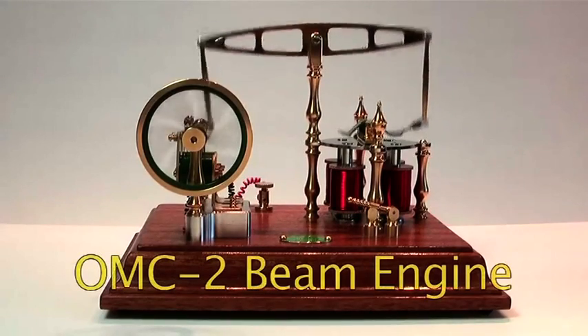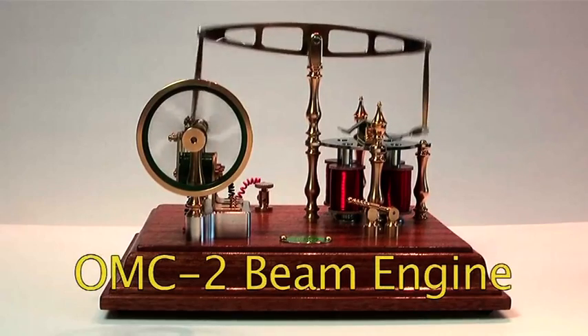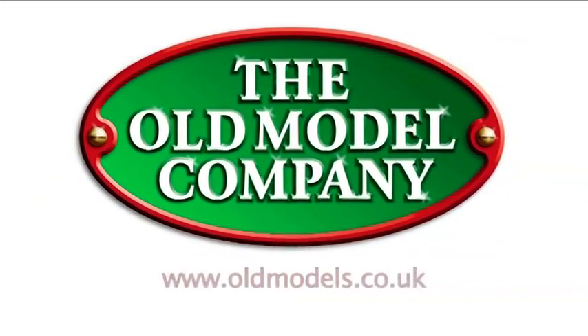This OMC2 beam engine works on 4.5 volts DC. Examples of this model engine are available in kit form from the Old Model Company in England.